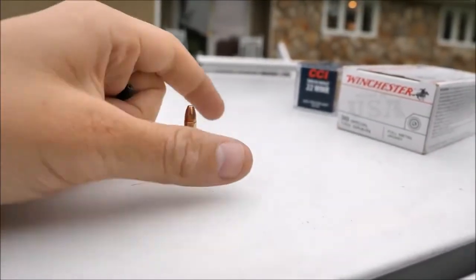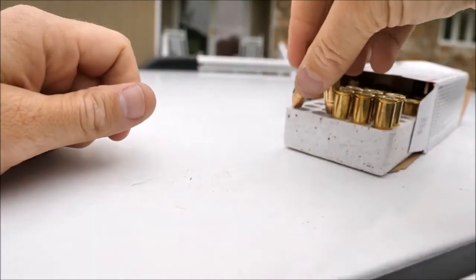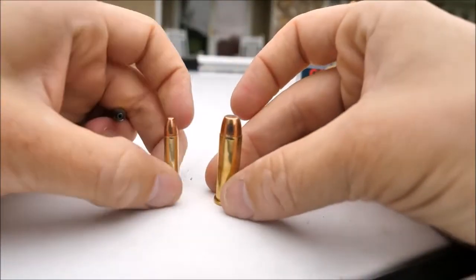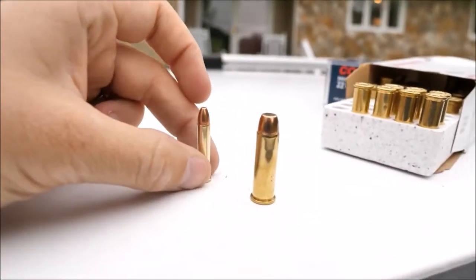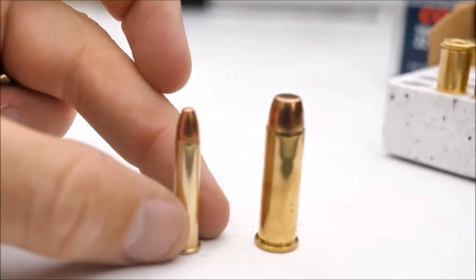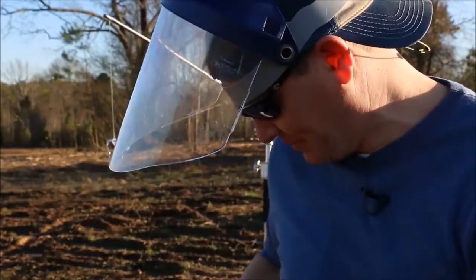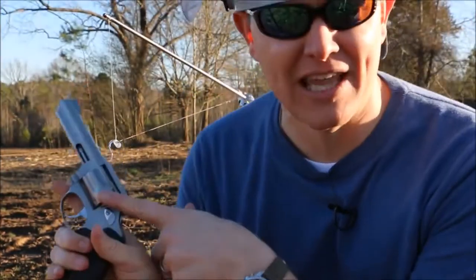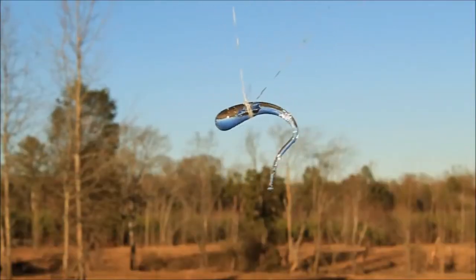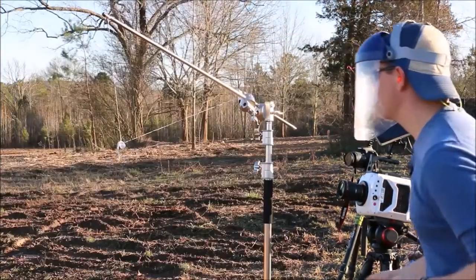If that doesn't work, the other pistol I have is my .38 Special, which is a much, much larger bullet. I know everybody wants me to do .50 BMG, but I want to step this up incrementally because I want to find out where the point of breaking a Prince Rupert's drop is. So I'm going to shoot the Prince Rupert's drop and see if the Prince Rupert's drop will beat that. Here we go.